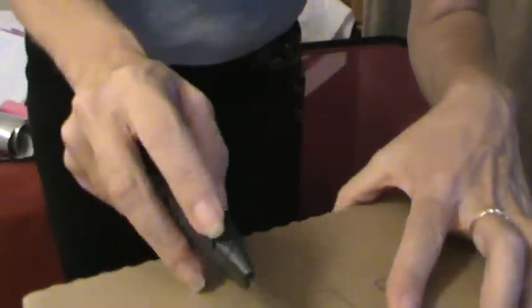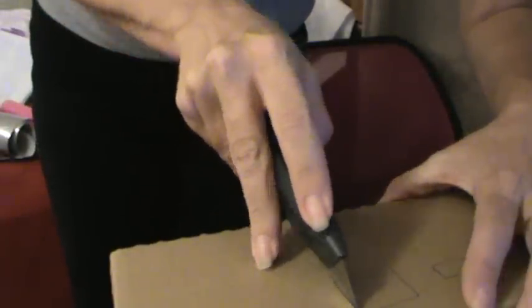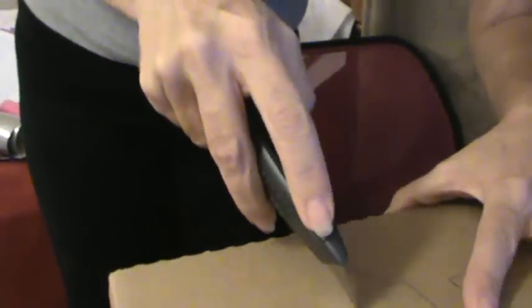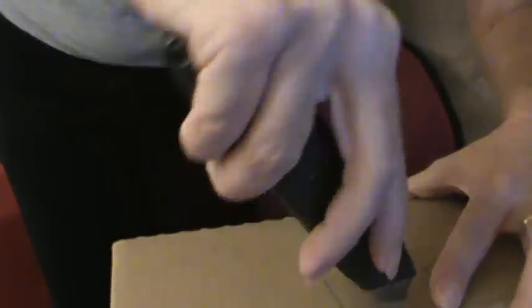It's so easy. There we go. Hopefully you can see that okay. Let me get my chair out of my way here. So you just got to cut it out — it's super, super simple. And if the piece falls down in the box, it's no big deal. It's really easy to stay with your line because it's a very sharp razor blade. That's why I said kids do not do this.